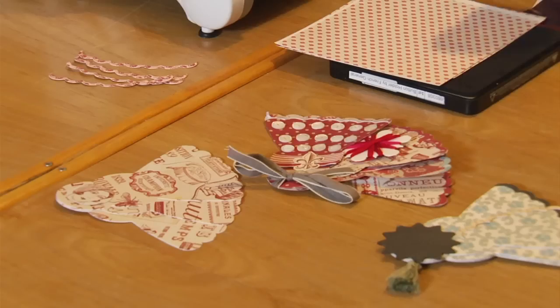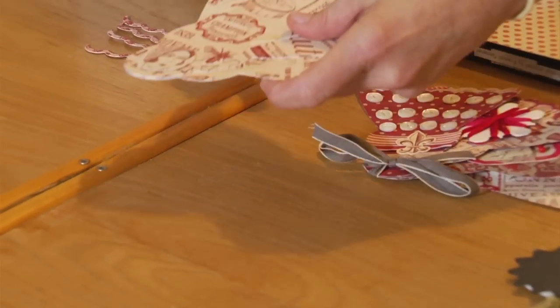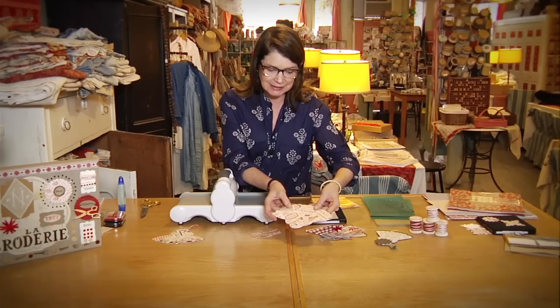Hi, I'm Kari from French General and today I'm going to show you how to use our button holder die. Our button holder die was inspired by an old French fan and as you can see it's got the shape of a fan. When put together, you can actually sew on or glue on buttons if you choose to store them that way. Let me show you how easy it is to cut out this little French fan.